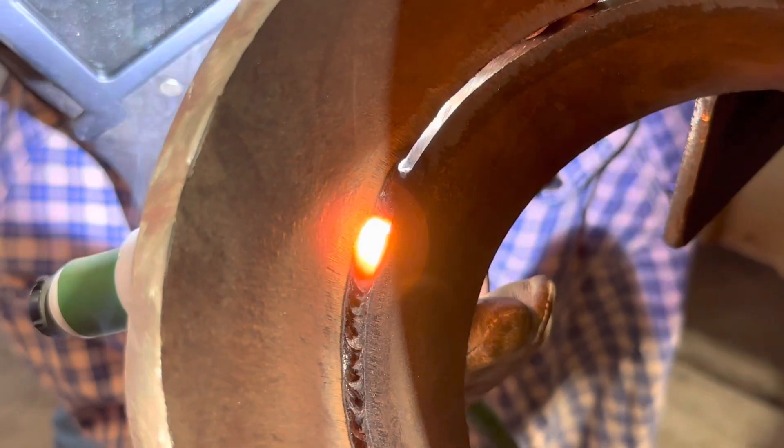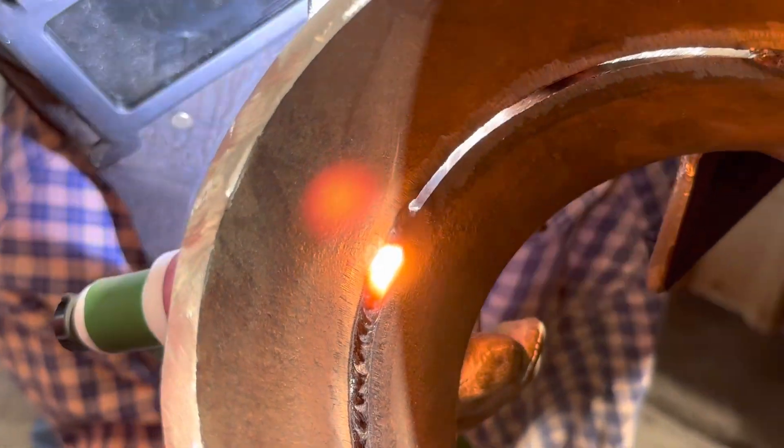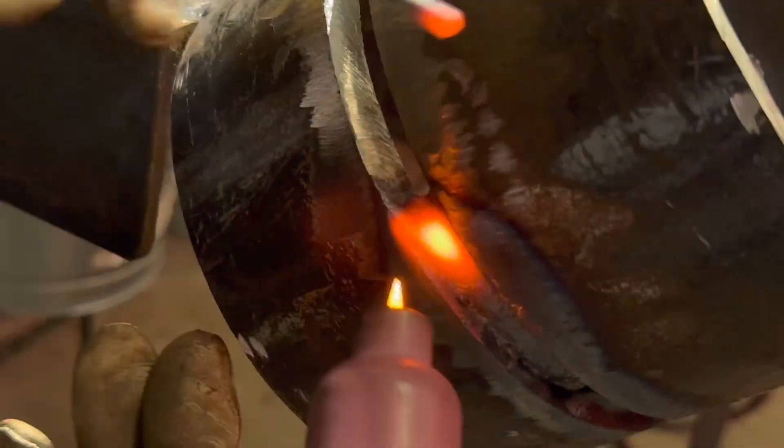There you go — that's what you want. Get it nice and hot, then pull out of it slow. When you pull out, you don't want to pull out right on your feather — pull off to the side of the bevels where you can grind it off.